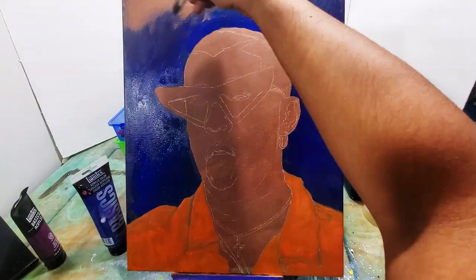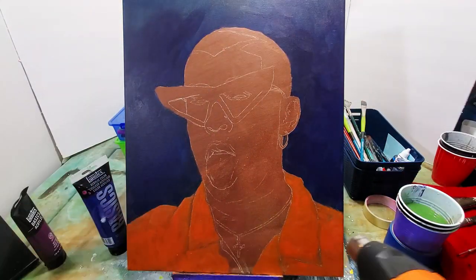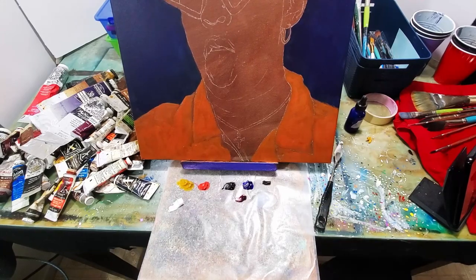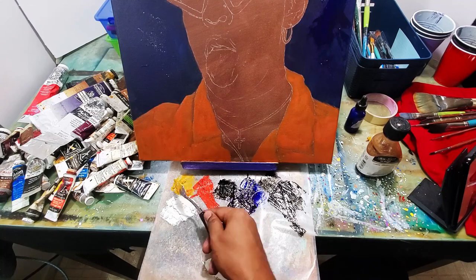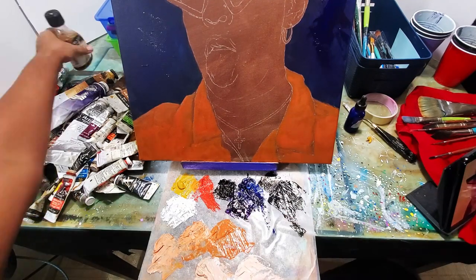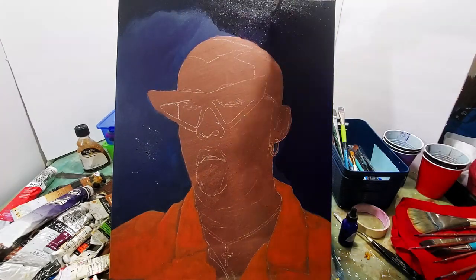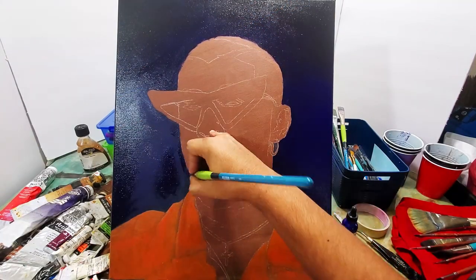I initially sketched out Bad Bunny — just a rough sketch so I could get the background right. You can see I filled in the background with a brown and then an orange color for the clothes, and then a blue background. Now you can see I'm mixing my paint — those are oil paints.